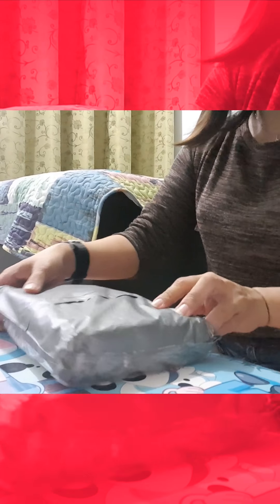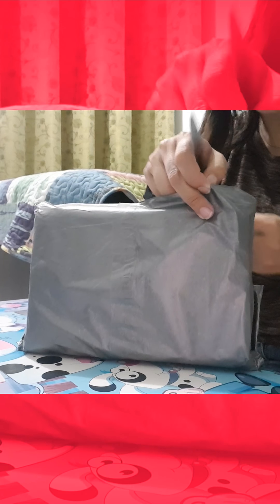Hi, I'm very excited that I received a package. My package has finally arrived. Let us open it and see what's inside.